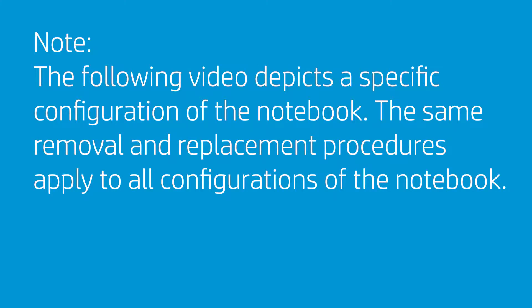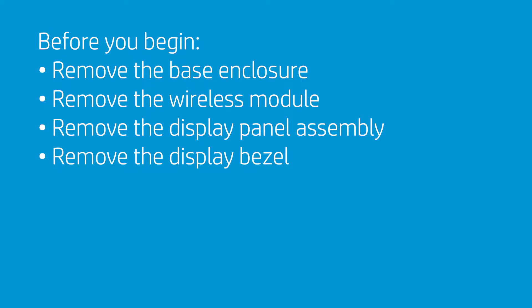The following video depicts a specific configuration of the notebook. The same removal and replacement procedures apply to all configurations of the notebook. Before you begin, remove the base enclosure, wireless module, display panel assembly, and display bezel.